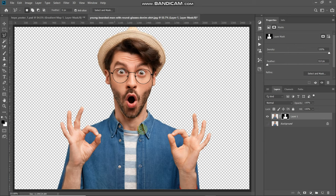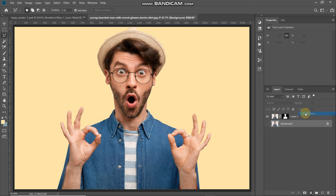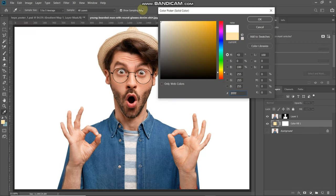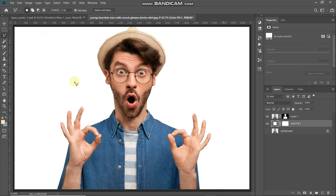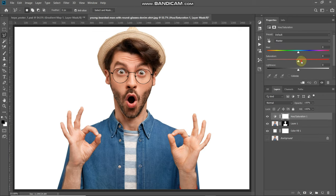As you can see, we have separated out the model in the image. Now let's fill it with a white background. Make the background layer active by clicking on it, then click on the Create New Fill or Adjustment Layer icon, select Solid Color, choose white, and click OK. Now the background is filled with white. Next, make the top layer active and click on the Create New Fill or Adjustment Layer icon, then select Hue/Saturation.